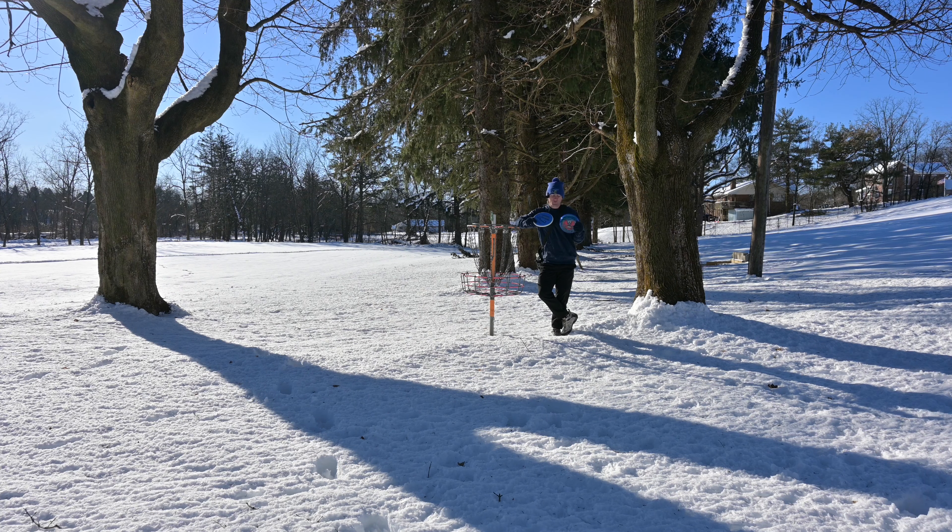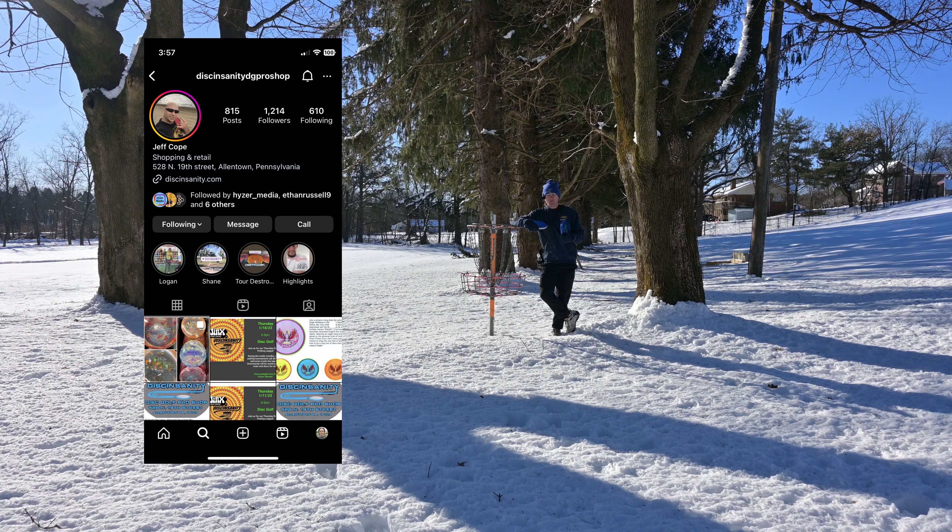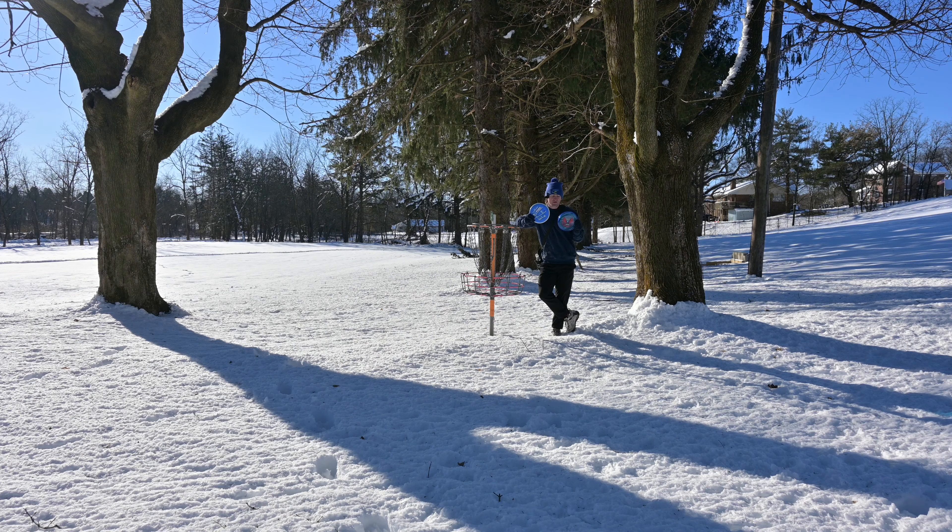No matter how you feel about MVP, I think these two discs are just another example of how well MVP has built up their dominance in the sport of disc golf in the last couple of years. Whether you love them or hate them, they're here to stay as one of the biggest players in the game — which a couple of years ago you would have been crazy to say. Shout out to Jeff at Disc Insanity Disc Golf Pro Shop for being the sponsor of this video and providing me with these discs. If you want to get yourself a Pixel or a Rebirth Envy, he's going to have both of them in stock for a limited time, so if you're in the Allentown, Pennsylvania area, make sure to check him out.